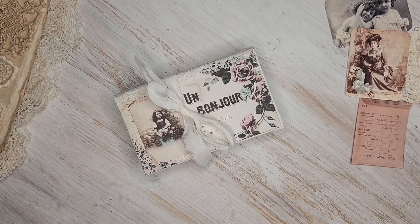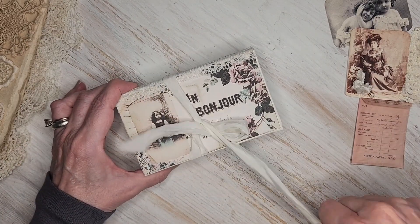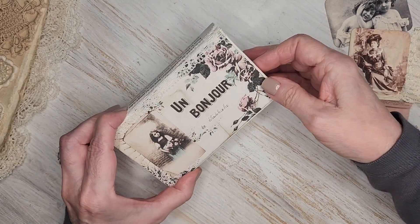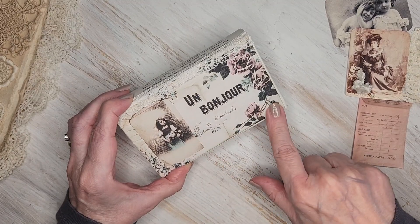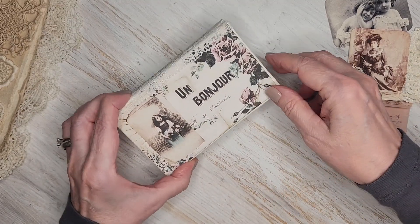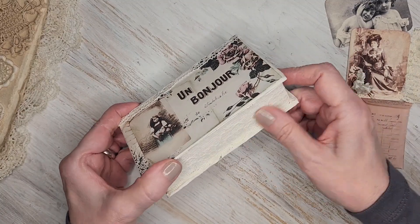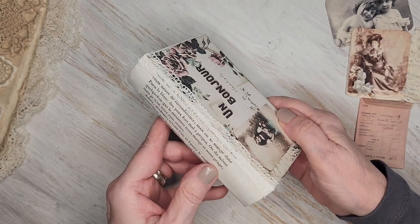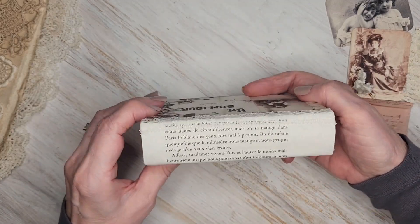Hi everyone, welcome back to my channel. My name is Rhonda. If you're new, this is my Sam Poole design team project — happy new year! This is my January project. It started out with a gift card box from last year that I covered with a digital from Sam Poole Designs, and I added lace trims and covered the sides with lavish laces and an antique French book page.